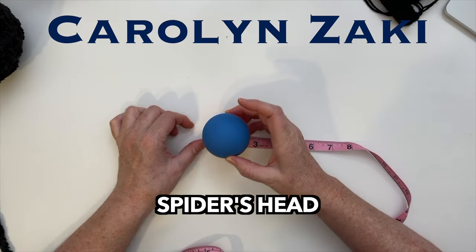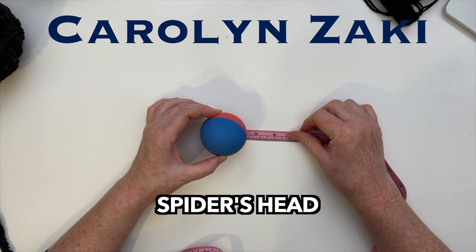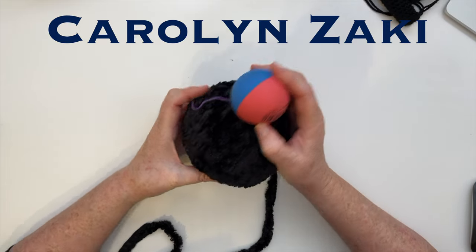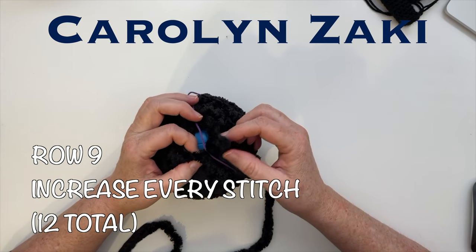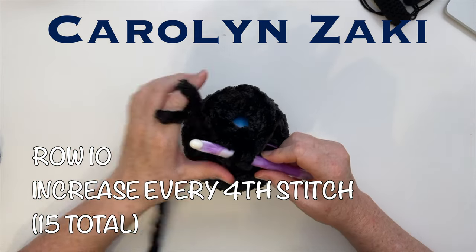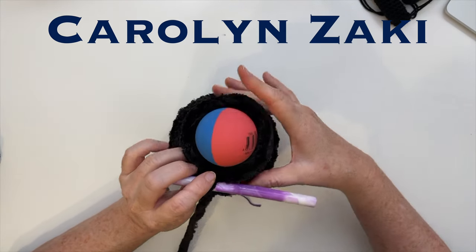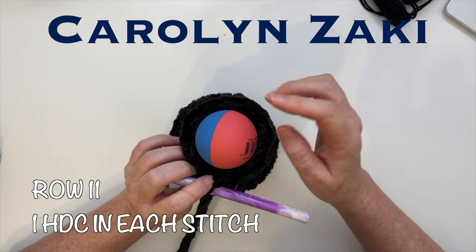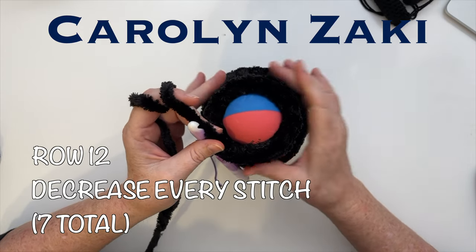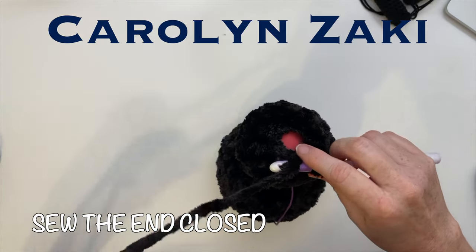I'm going to use a regular high-bounce ball for the head — two and a half inches or roughly six and a half centimeters in diameter. Starting row nine, this is where we attach the head. For row nine, increase in every stitch — two half double crochets in each stitch. For row ten, increase every fourth stitch. The ball fits perfectly. For row eleven, one half double crochet in each space. The ball's covered, so for row twelve we decrease every stitch. Now we just need to sew the end closed.